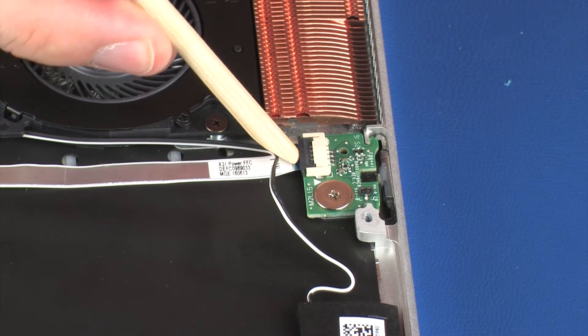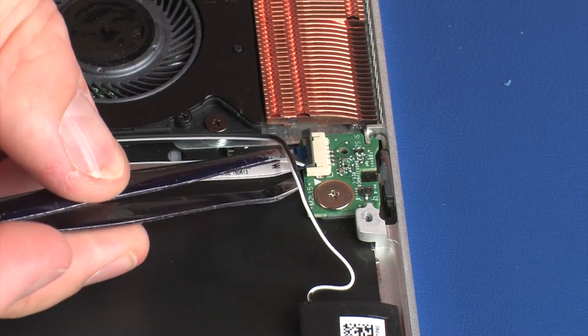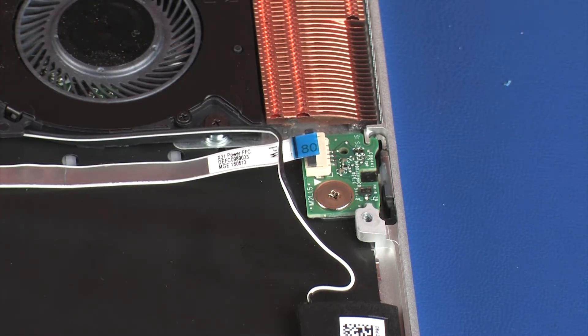Using minimal force, lift the locking bar up on the power button board ZIF connector and disconnect the power button board ribbon cable from the power button board.